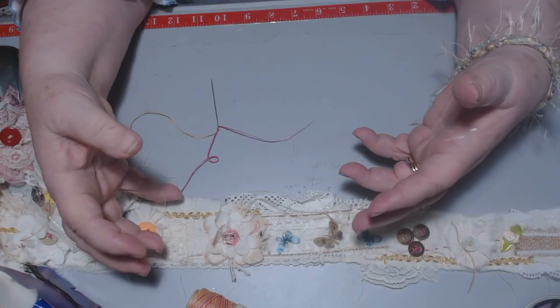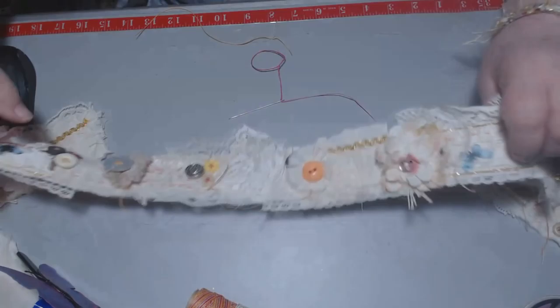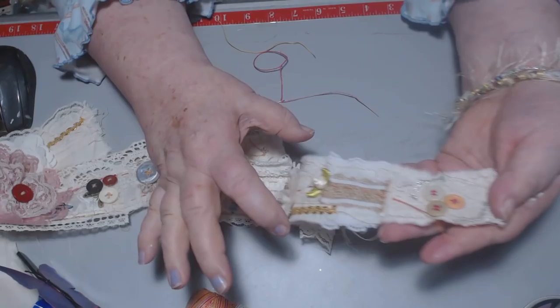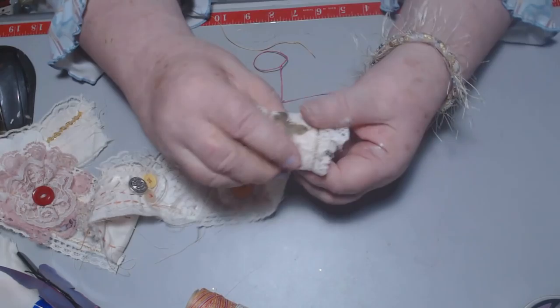Nothing has to be perfect on these, and it gives it more character. I'm going to leave this one just like this. I might come back to it - I was wondering if I shouldn't take like maybe a three-inch wide piece of lace and put this whole thing on it. But that's just in the thinking process, I may not do that. I might leave this one just like this and start working on another one. And then you roll it up - and it is just beautiful just rolled up.